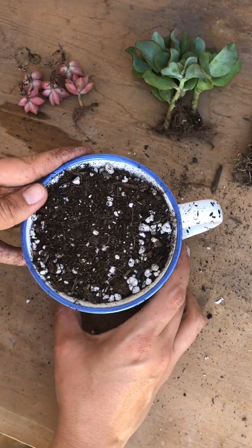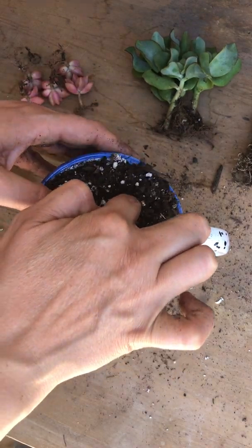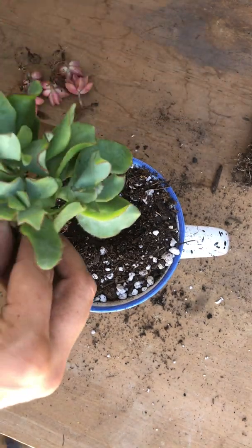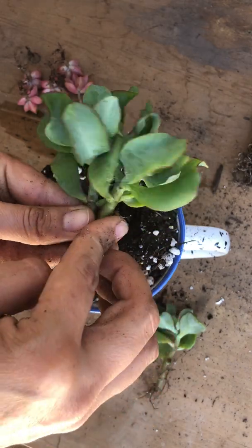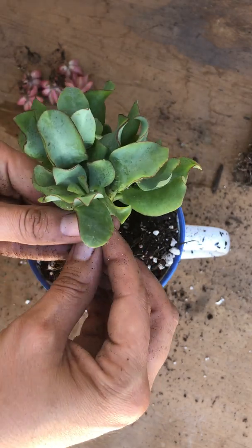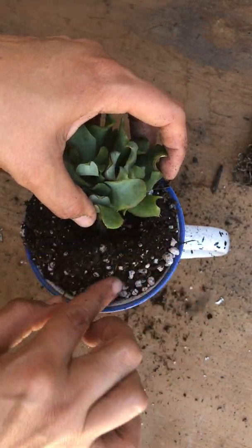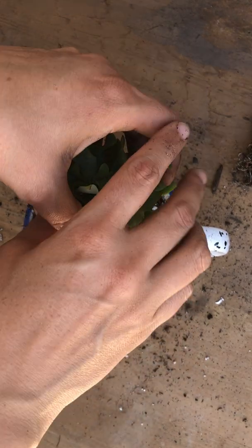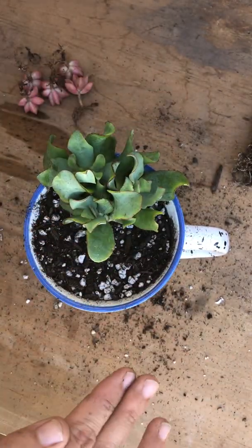Making sure I'm putting it straight where I want it to face, I'm going to start with the crasula — I'll make my well in the back center. I have three pieces, so I'm putting the bigger one in the back and the small one in the front. I'll hold them gently from the top, place them where I want them, and gently anchor them down with soil. Hopefully they'll stay upright — okay, that worked!